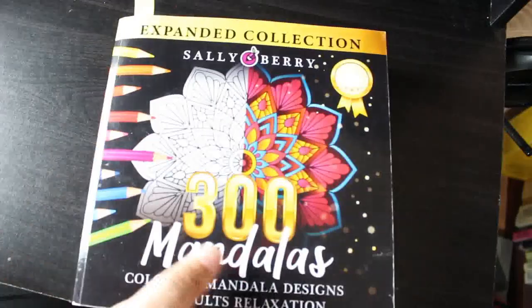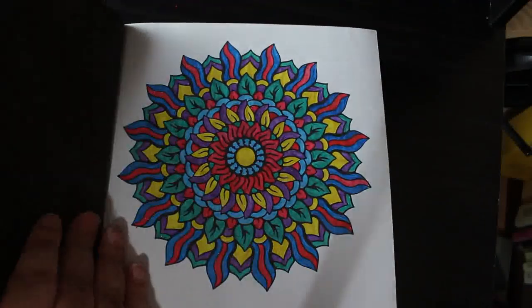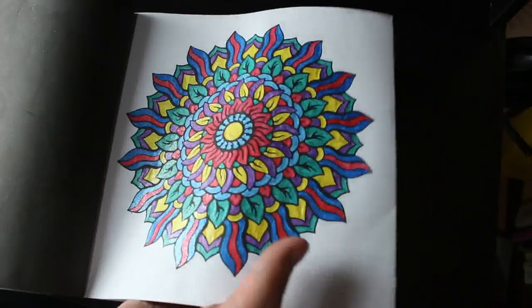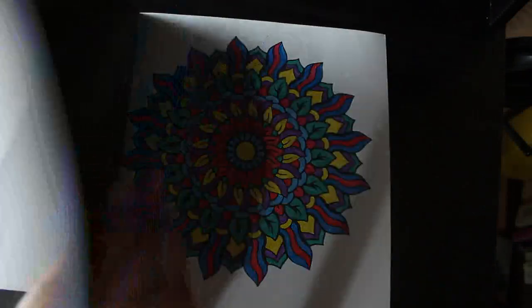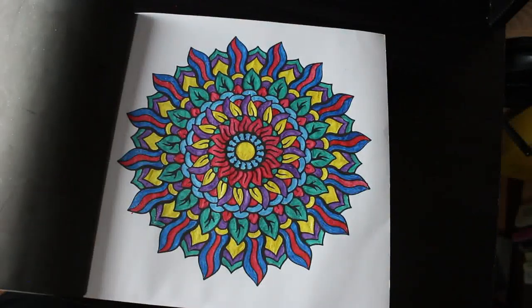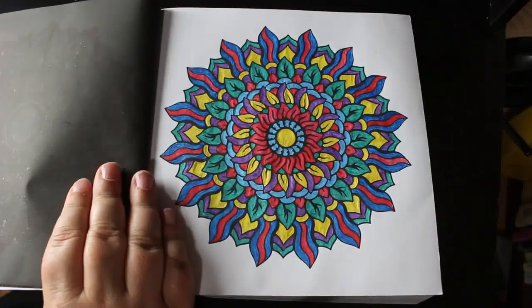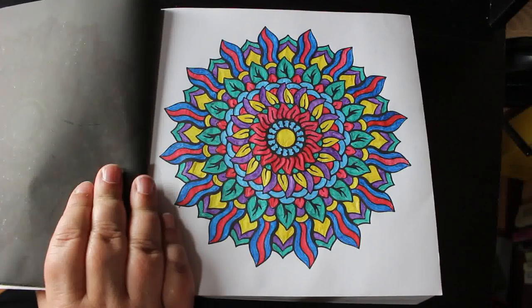One that I don't think will be on the challenge is the Sally Berry 300 Mandala book, although I have done another one in here this month — only one this month. I did this one with a mixture of different brands of gel pens, no particular one. I work through the book in order; if I don't like one I'll skip it and go back. Usually the ones I skip have animals in them — I'm not keen on those.